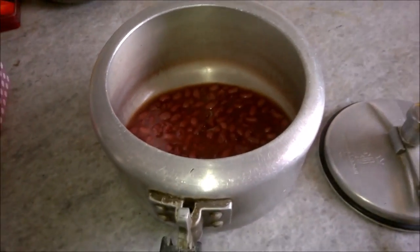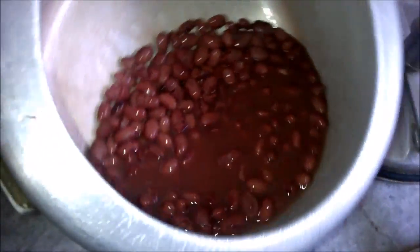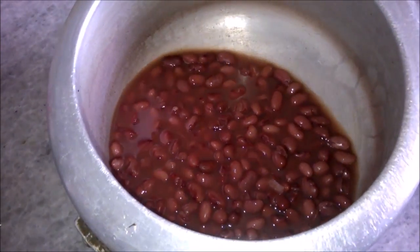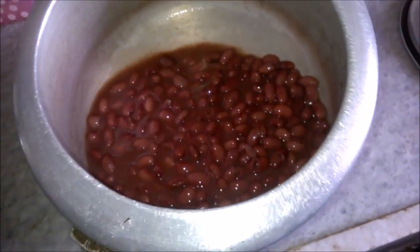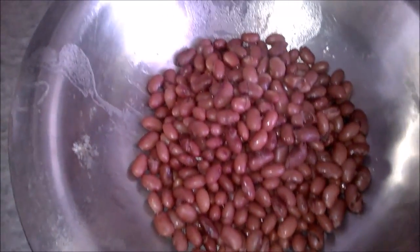These will double in size after eight hours of soaking. You can then just directly pressure cook it. Now these are my cooked kidney beans — they should be reasonably softened, you should be able to smash them, but not too much. Now I will strain these and show you the next step.